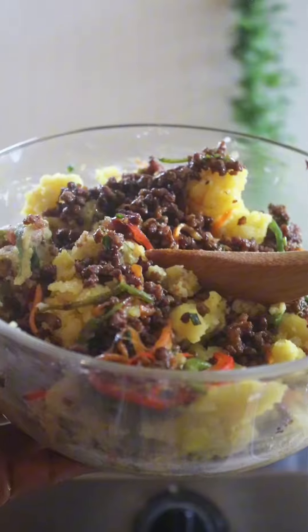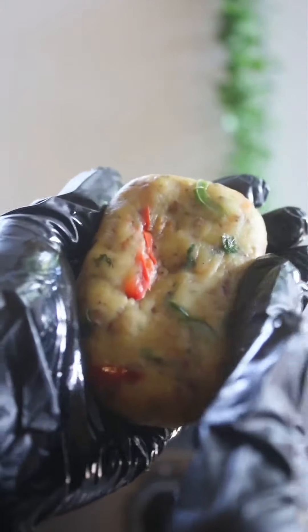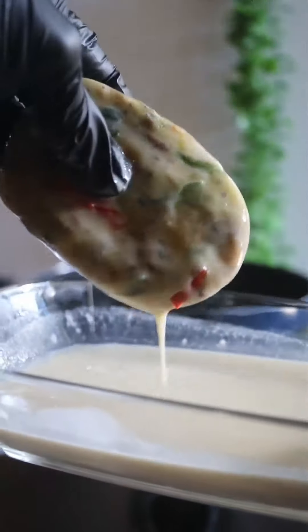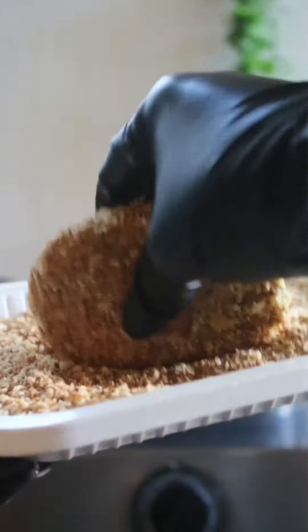Transfer your minced meat to your mashed potatoes and incorporate well, just like so. Divide and shape them — not too big, since they'll crumble. Coat them in the egg mixture, then in the breadcrumbs. I have a recipe for the breadcrumbs separately. Lastly, deep fry them.